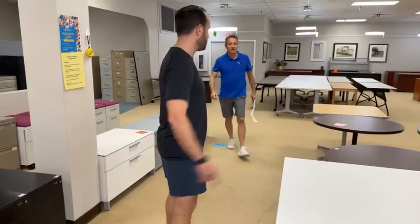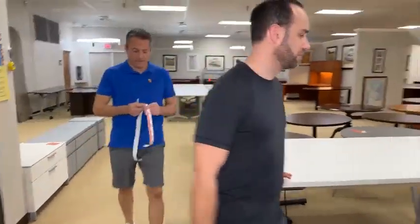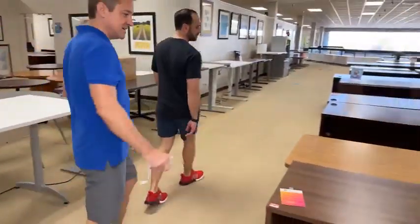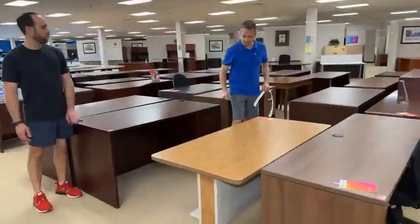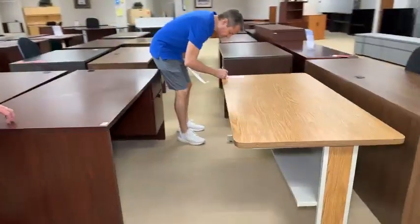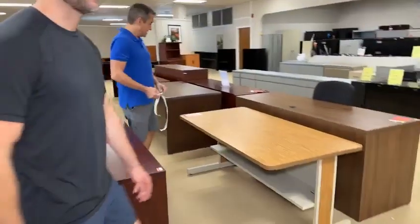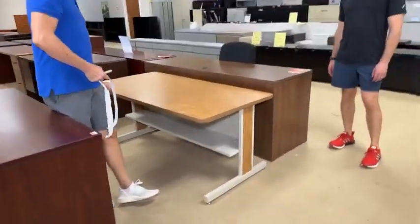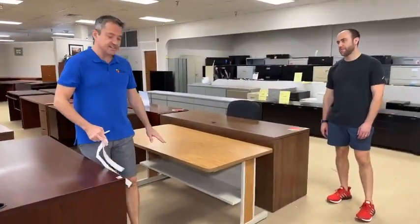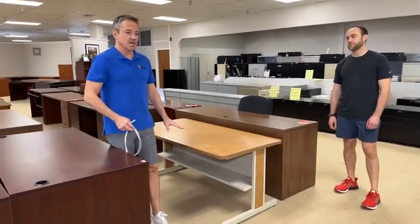We've got a little work table right here — another half price. This one is $39.99, dropping to $19.99. This is lower than normal — 27 inches. So this is not a standard desk height. This is perfect for a small child or somebody that just wants low things, maybe wants to kneel.